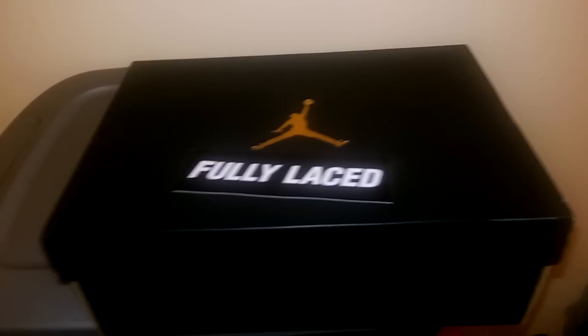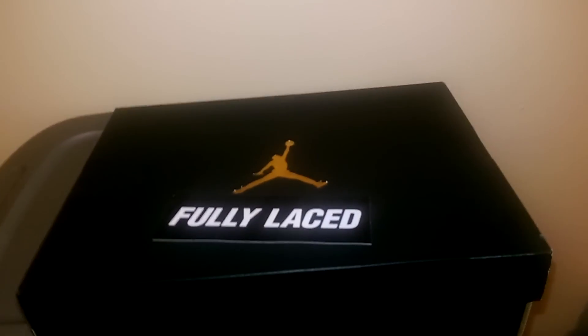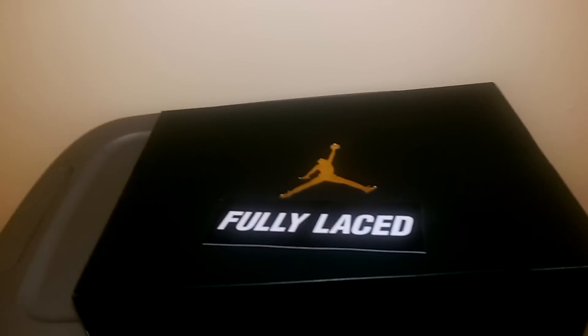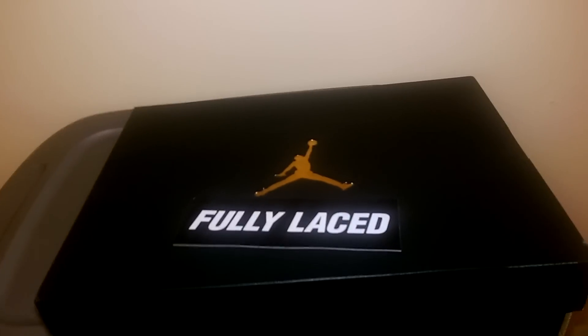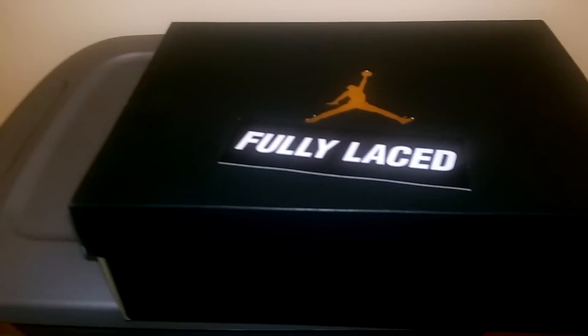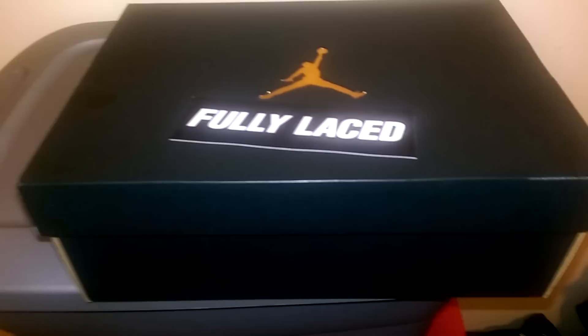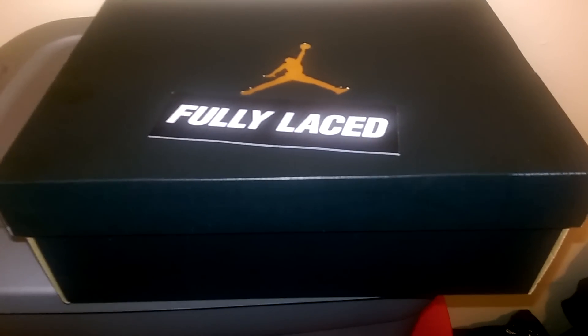Anybody that knows me knows that I hate white laces. No matter what you do to a shoe to keep it clean, the first thing that gets dingy and dirty are white laces. Even if you clean them, they just don't look new anymore. I just hate white laces, so I always do lace swaps on shoes that come with white laces.